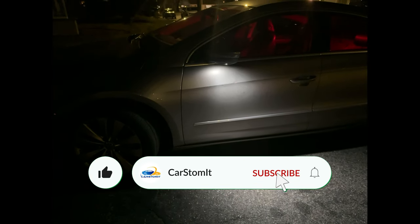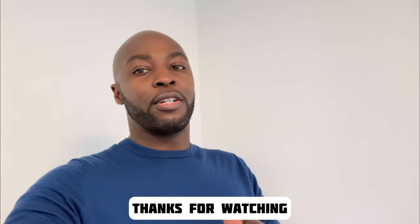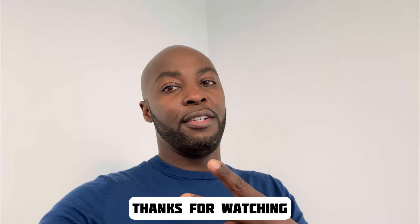That's it guys — the mirror lights for the 2009 CC are all done. Thank you for watching. Like and subscribe, let me know what you think, and until next time — peace!